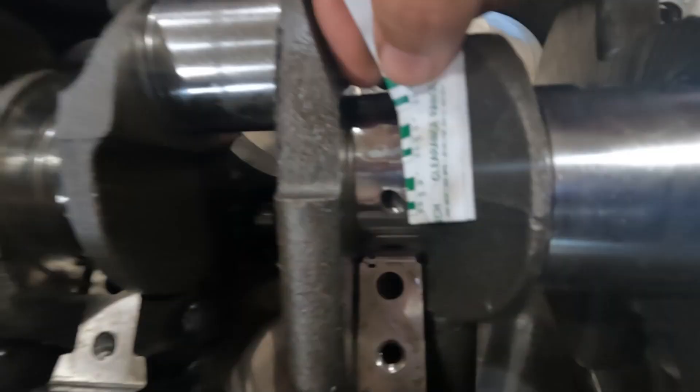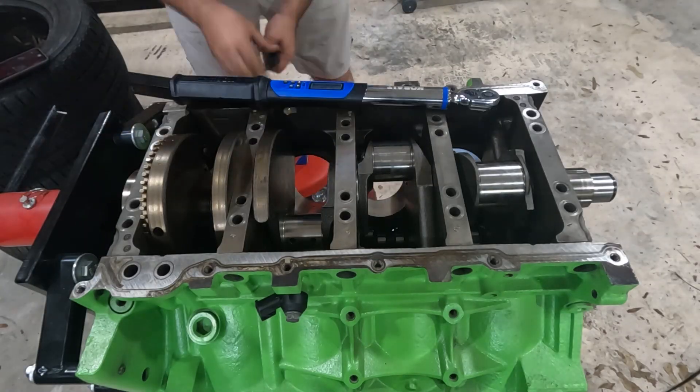The clearance for each of these crank bearings came in around one and a half to two thousandths, which is on the tighter end of within spec, but should be fine.